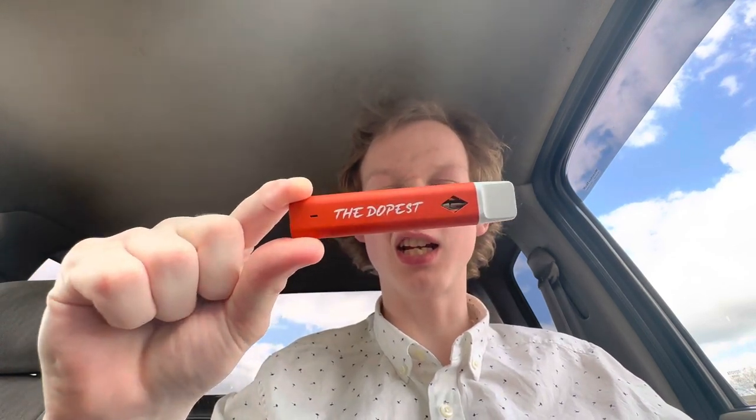This is the Dopest HHC Liquid Diamonds 2 Gram Disposable Vape from the Dopest, a.k.a. Dopizola. You guys already know the deal.